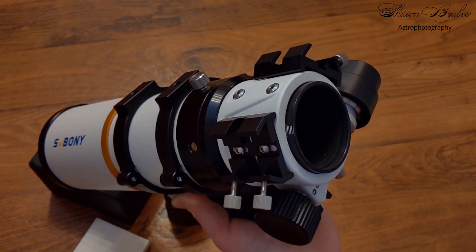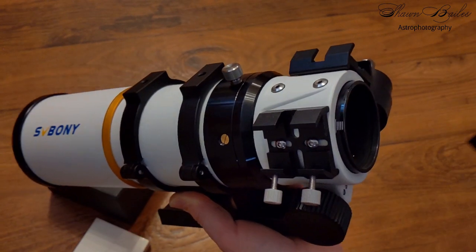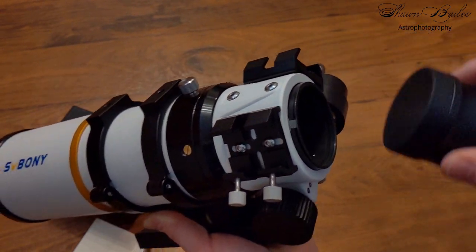Unlike other field flatteners that are tenuously held in place with thumbscrews, I don't have to worry about the SVBony flattener falling out, as it's screwed in nice and tight.